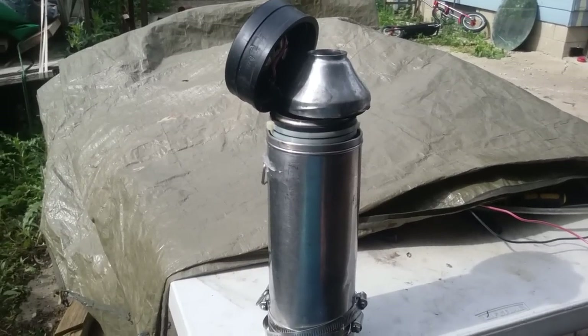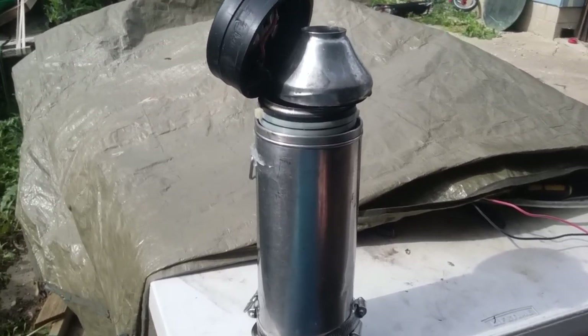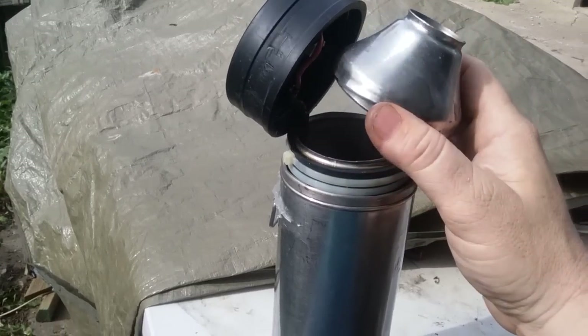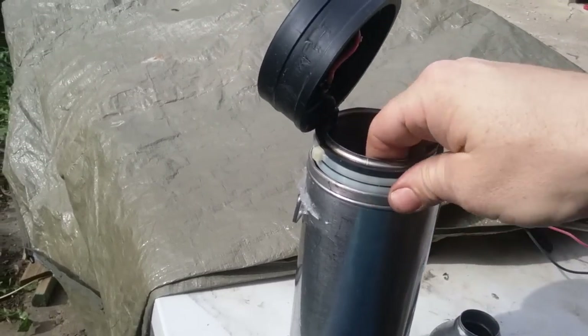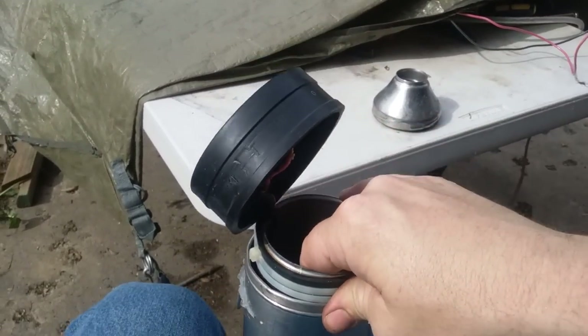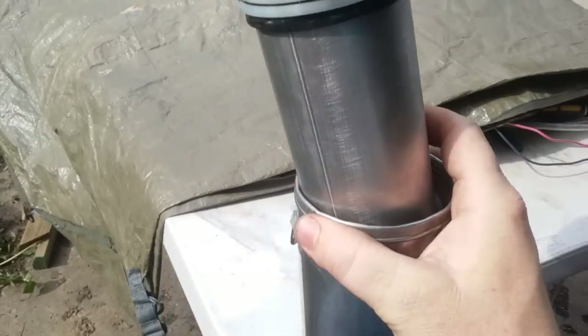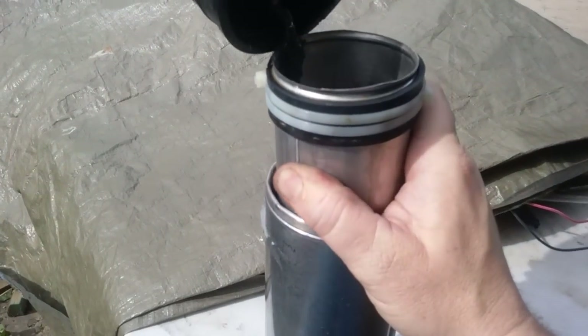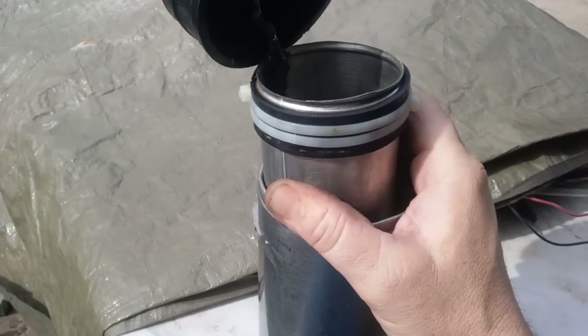Alright guys, this is Josh Limberry. Here's my thermos hydrogen generator. I want to show you how I made it. Here's the top — I'll just cut the top off. Inside is a sleeve right here. Let's see if I can get this to pull out. Okay, there — that's the sleeve that's on the inside, and it goes almost all the way to the bottom.